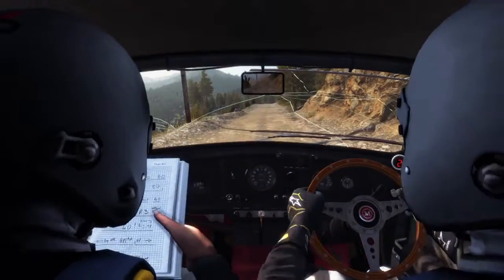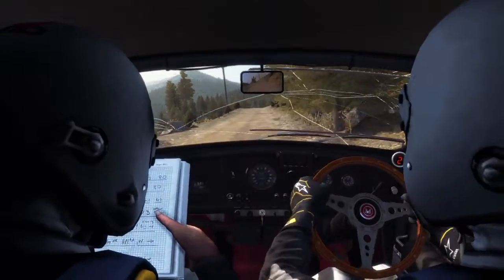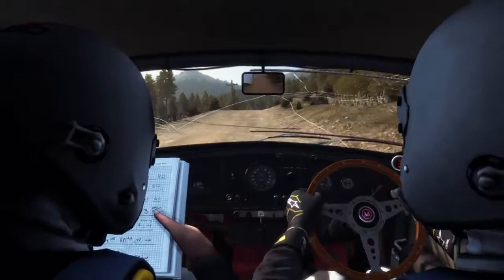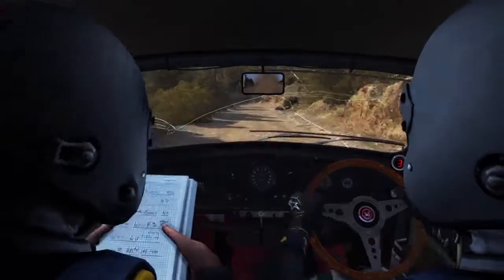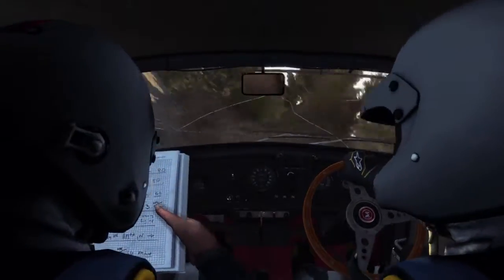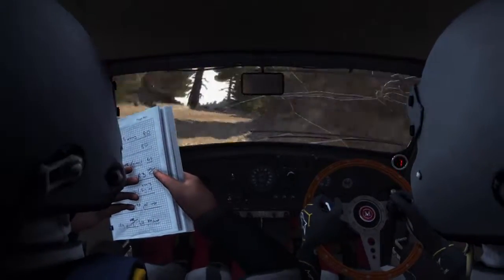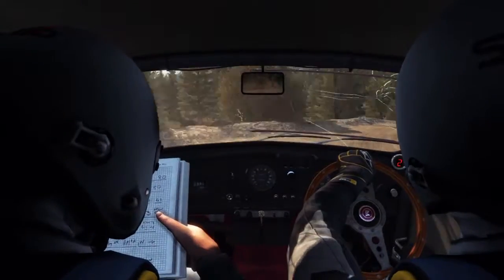Mid over crest jump and braking left 1. And right 1 half long. Into left 1 long.